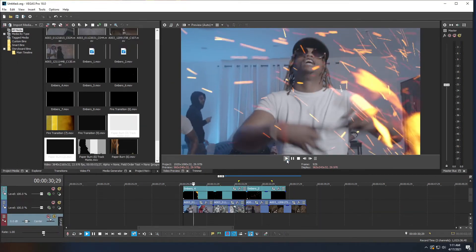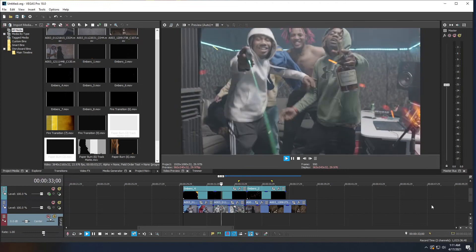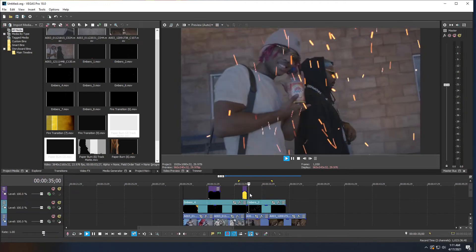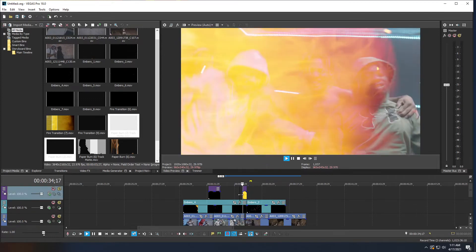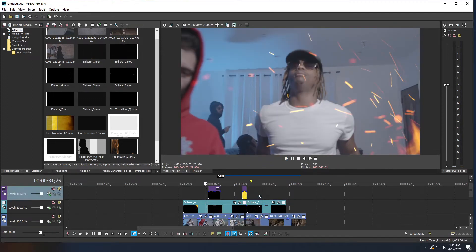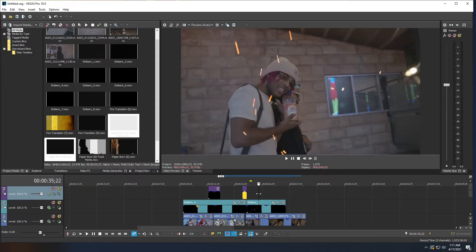I've added a few more transitions and embers to spice up the clips. Now we need a transition from this clip to the next one, and this is where we'll use the paper burn transition.